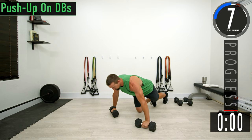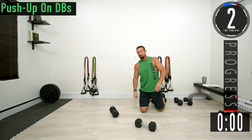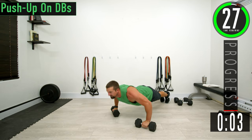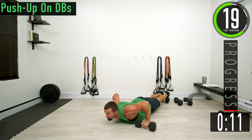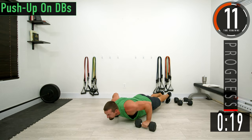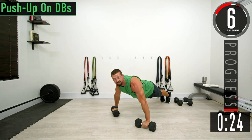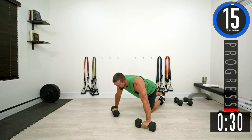If you want you can do these on your knees or on your toes. Come down, touch the ground, come back up. Don't forget to breathe, keep that core nice and engaged. Try to drop as low as you can and stretch that chest out.